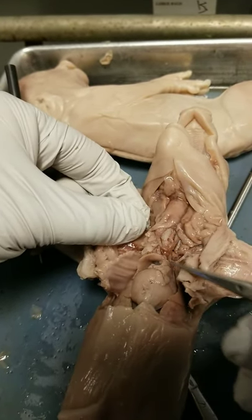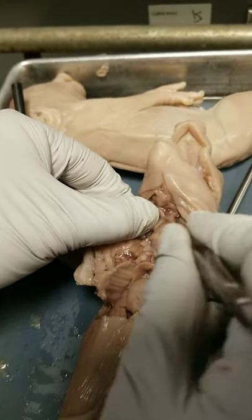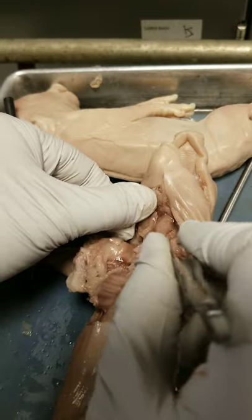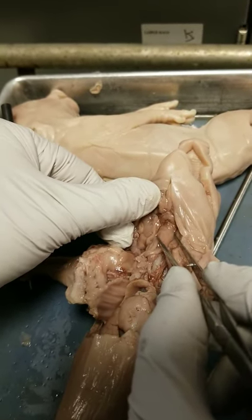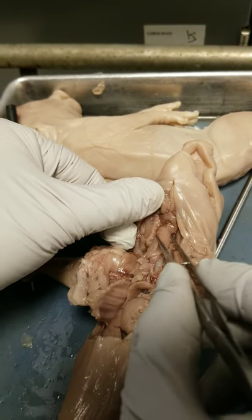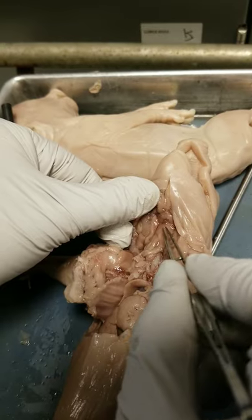Back to the trachea — the trachea of course leads to the lungs, but if you follow the trachea up, it leads to a bulge here. This bulge is the larynx, L-A-R-Y-N-X. This is where your voice box is, where the Adam's apple is — that cartilage protruding part of your neck.